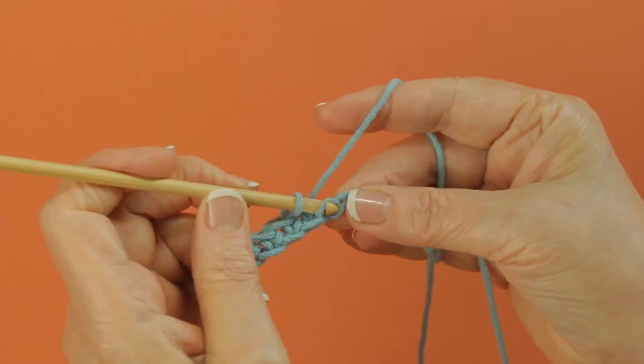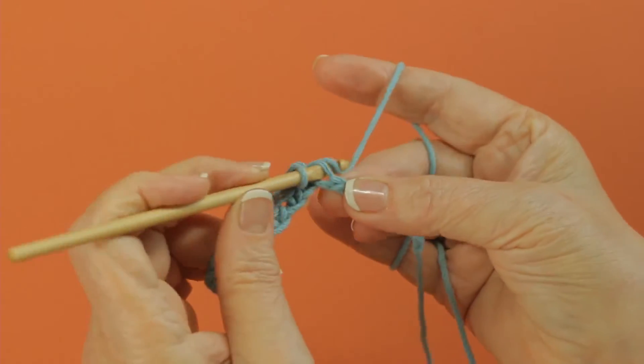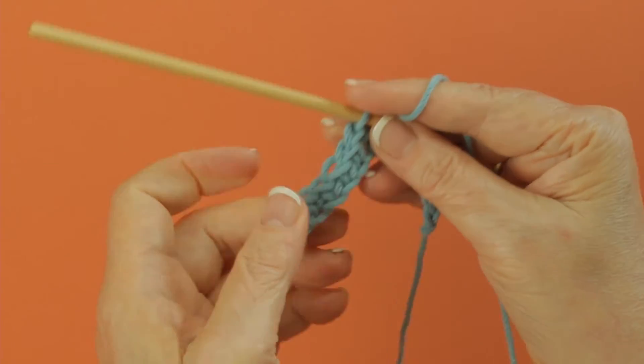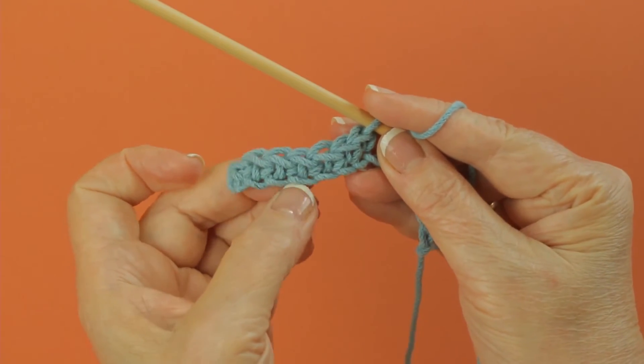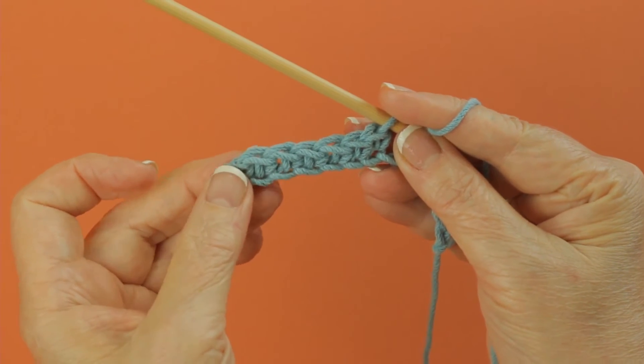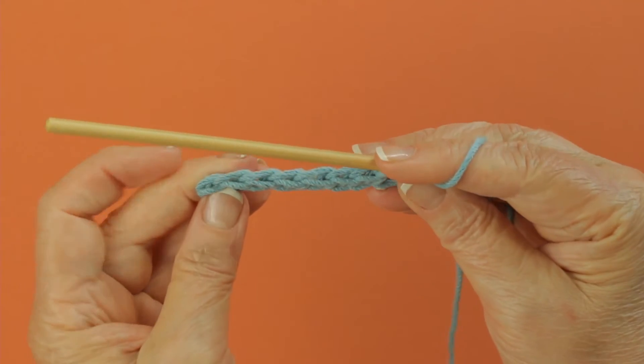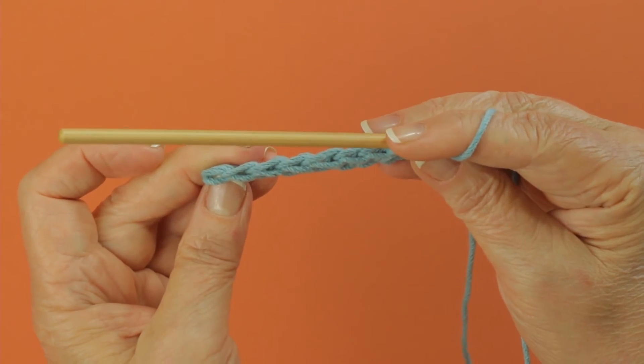It leaves two loops at the bottom, and your stitches will have two loops at the top. So you can see how it mimics each other — here's the two loops of the chain that are not worked into, and here's the two loops on top of your stitches.